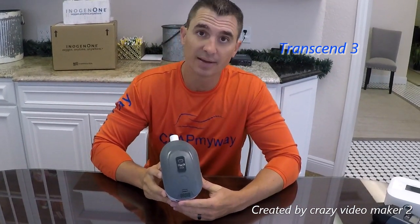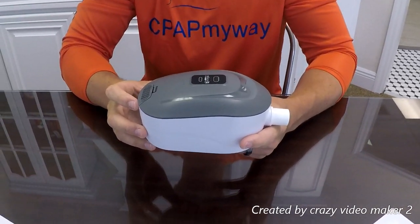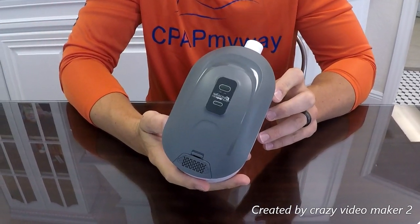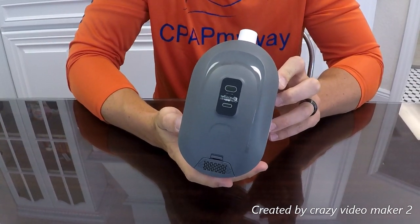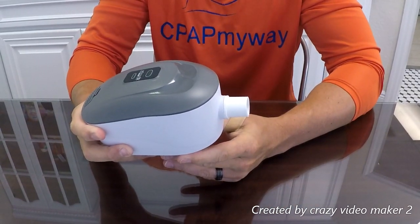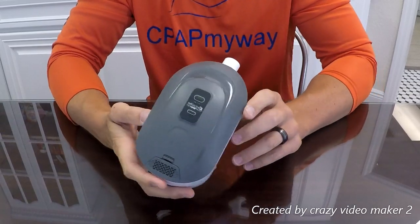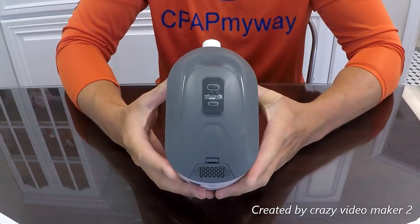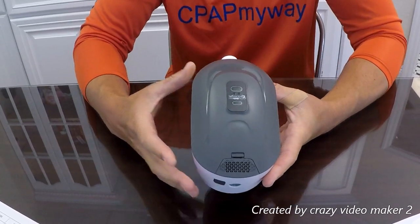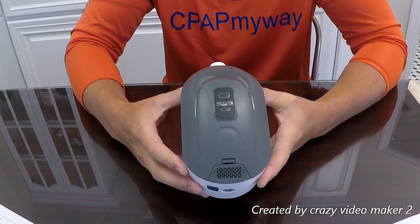Next up is the Transcend 3 by Somnetics. This is a really nice, very reliable unit at a great price point. Overall dimensions are 7.4 by 3.7 by 3.7 inches, weighing 1.09 pounds, with a motor noise of about 30 decibels and a three-year warranty. It has a universal mask connection — no additional adapters needed — so you can use any mask or tubing. It comes with an AC power supply, though they no longer offer a DC option. The P8 multi-night battery is available, providing considerable power. It comes with a travel case large enough to fit the tubing, mask, and machine.